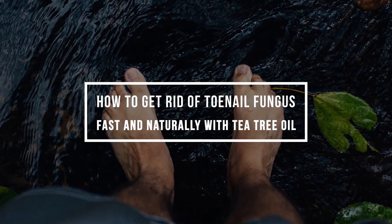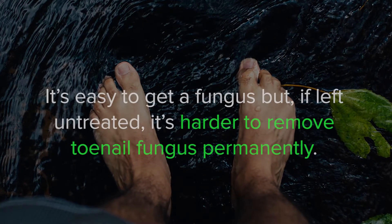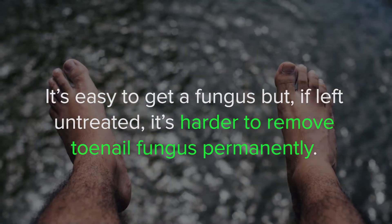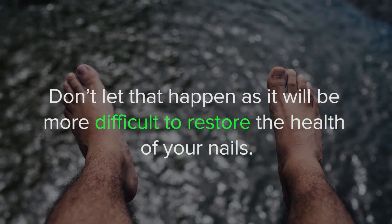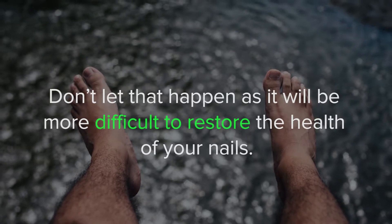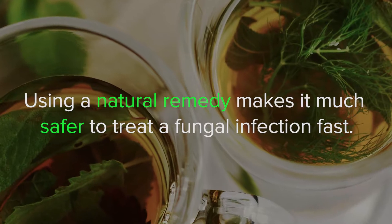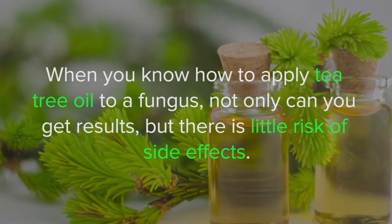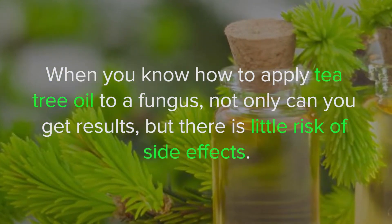How to get rid of toenail fungus fast and naturally with tea tree oil. It's easy to get a fungus, but if left untreated it's harder to remove toenail fungus permanently. Using a natural remedy makes it much safer to treat a fungal infection fast. When you know how to apply tea tree oil to a fungus, not only can you get results,